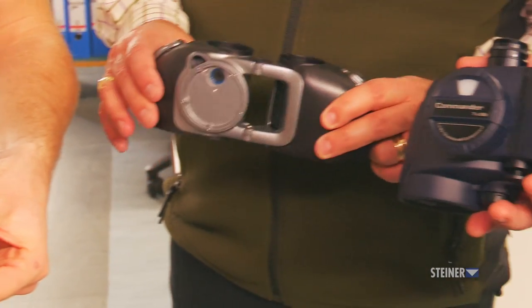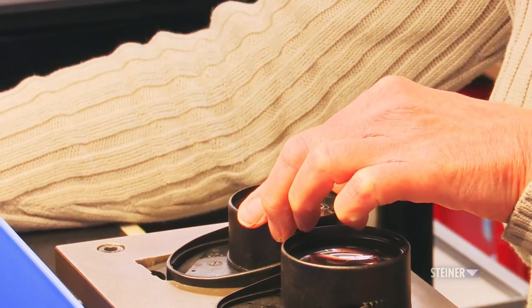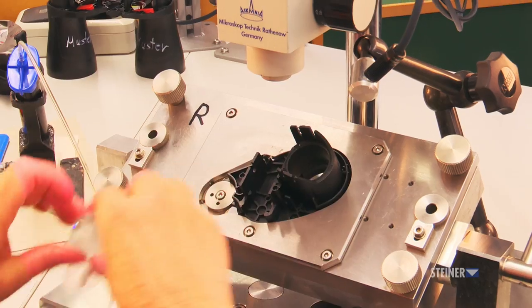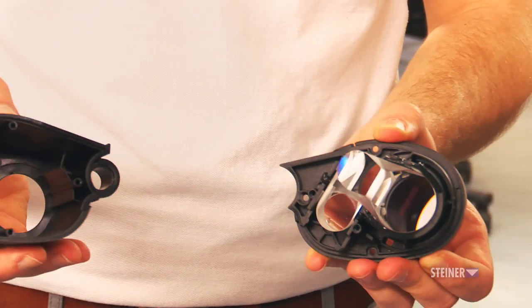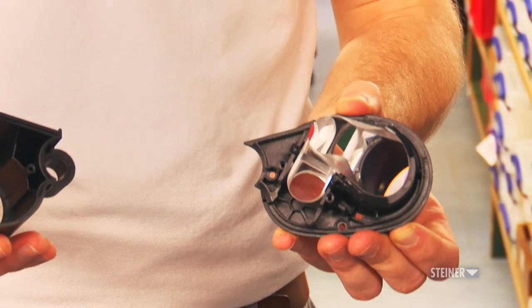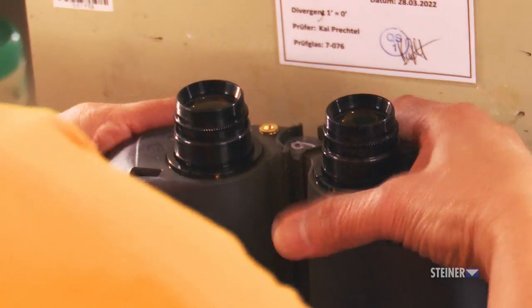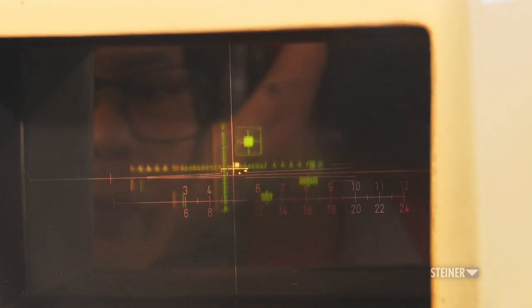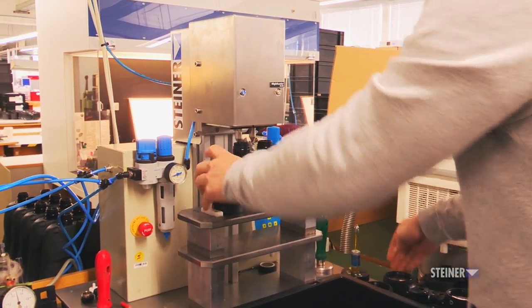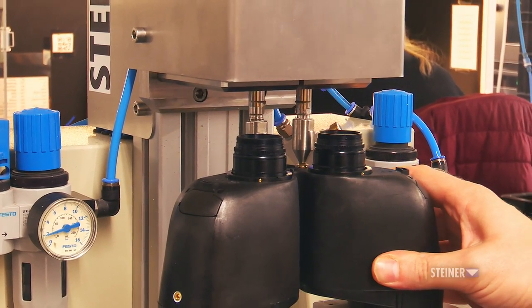When it comes to binocular assembly, trained employees attach many parts along with the glass lenses and prisms into the housing. The prisms are responsible for inverting the image so it appears upright to the user. Binoculars are made up of a lower housing, an upper housing, and the eyepieces. After assembly, the eyepieces are properly aligned. They then have the internal air vacuumed out with a specialized patented machine, and are immediately filled with high-pressure nitrogen.